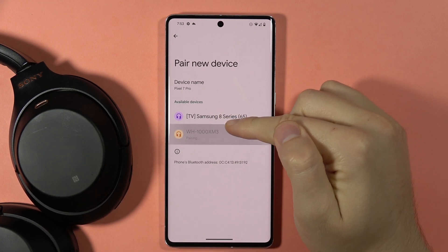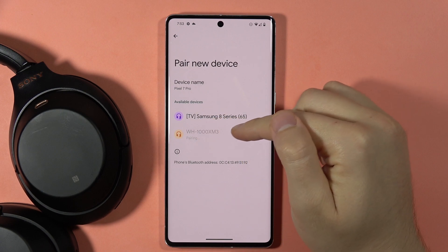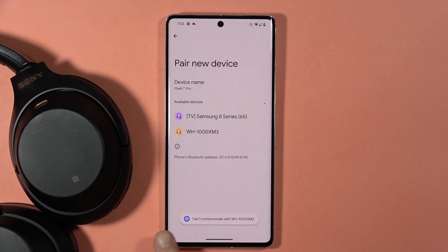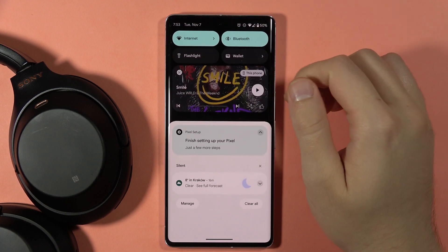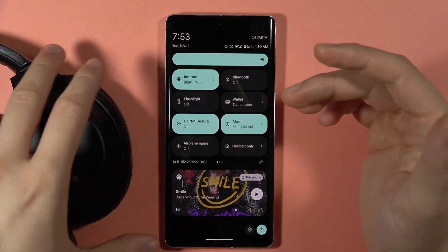If you have a pairing issue with your Sony WH-1000XM4, when you try to connect them you will get a notification that your headphones can't communicate. I recommend you to simply restart your Bluetooth on your phone — power it off and then move on to the headphones.